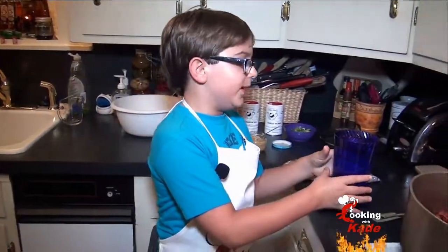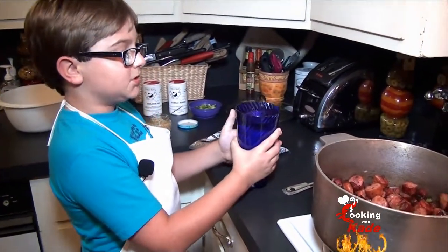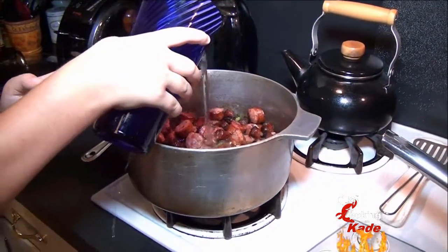We're using two packs of Jambalaya mix, so we're adding in five cups of water. Now we'll stir this up.